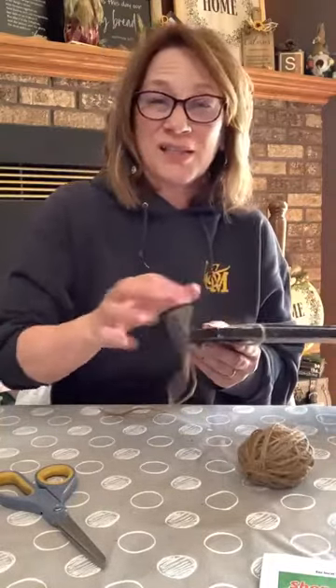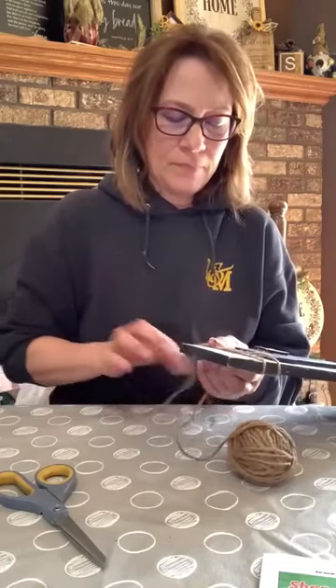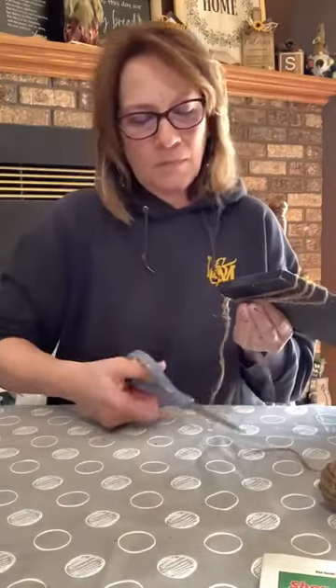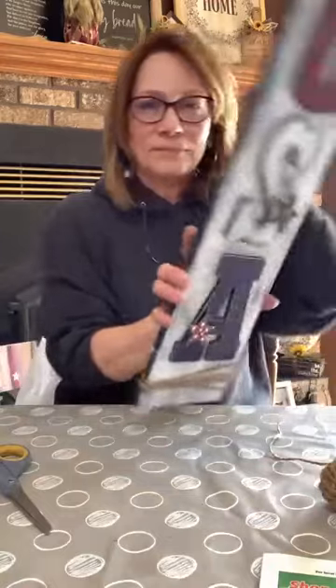I'm almost ready to do the random act of kindness drawing so don't run away. Just adding a little more glue on the back of this one so it stays in place. I think this is my favorite Americana that I've made — I mean, I made some last year that I really liked, but I think this is my favorite. I almost agree with myself — I'm a button person but I think with the stars I already have on here and the old coloring, I can go without a button. Two days in a row without buttons — what's up with that?